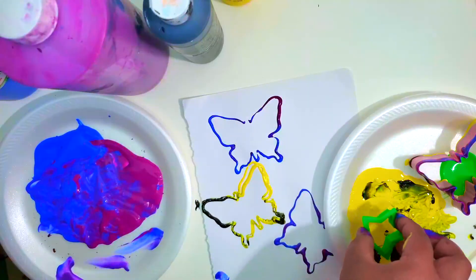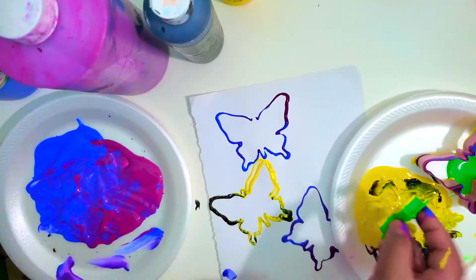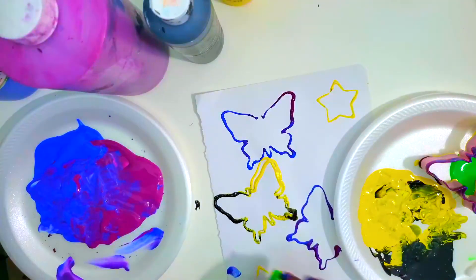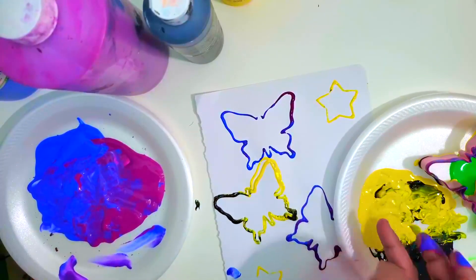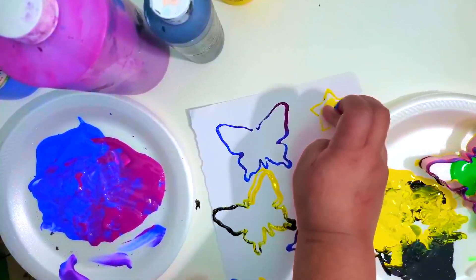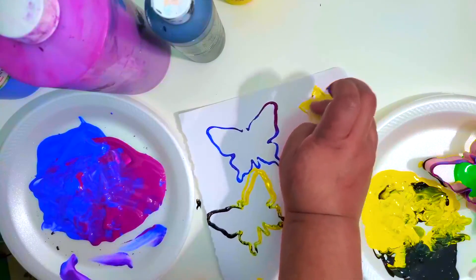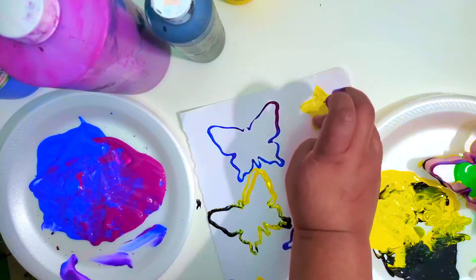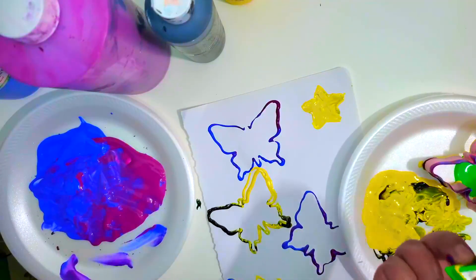So now we're going to go in with a star. Smear it real good. If you want to, you could fill in the star or butterfly or whatever shape you have for a cookie cutter, just so it's not just plain white. You could also go back with the star and go in with a different color over it.